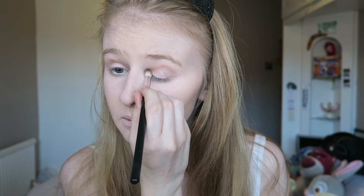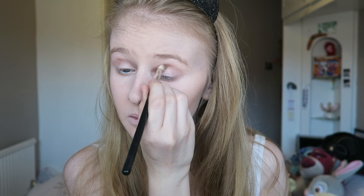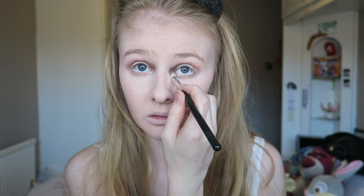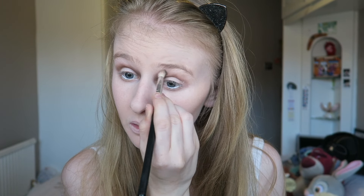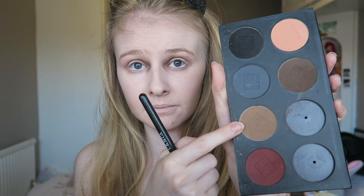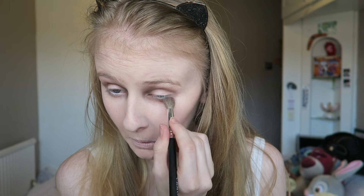Using Espresso by Ben Nye, I'm darkening up the inner corner and the whole crease area. I add the color bit by bit because I don't want it to go too dark all in one go — I like to do it gradually. Then I blend it out just a tiny bit, and then we go with more colors. All you need to do in this look is build it up.